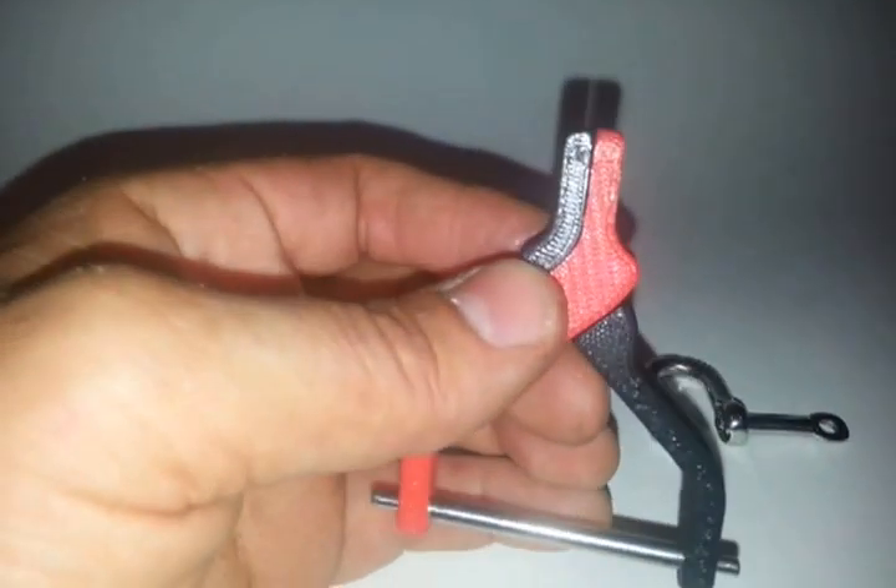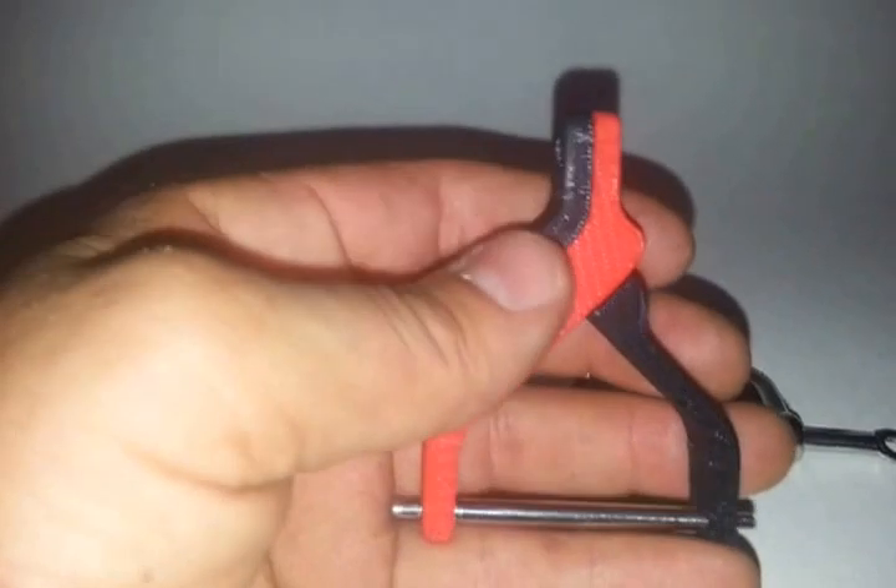Hey there guys, I wanted to give you another perspective of this hook — physically see it in my hands, my grungy hands here.